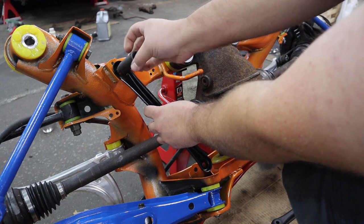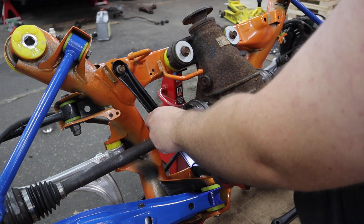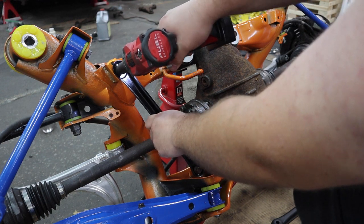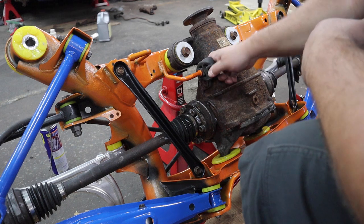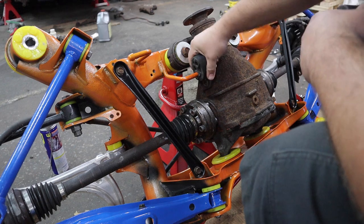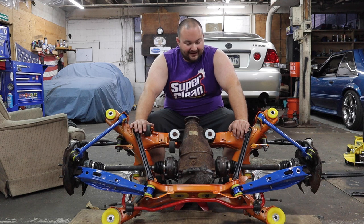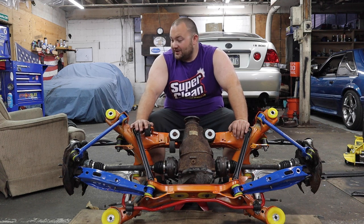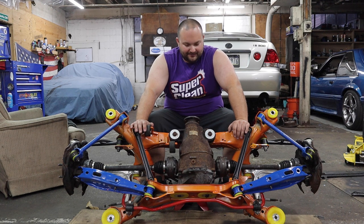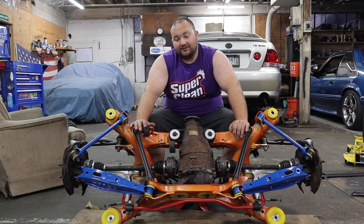Now we'll get these little brackets put on. Get these exhaust hangers on and then I think it's ready to go into the car. What a process this was - I think I'm approaching one month of this whole project, chipping away at it a couple hours at a time. I think it's finally ready to go back in the car, so let's get this behemoth underneath the car, lift it up, and bolt it in.